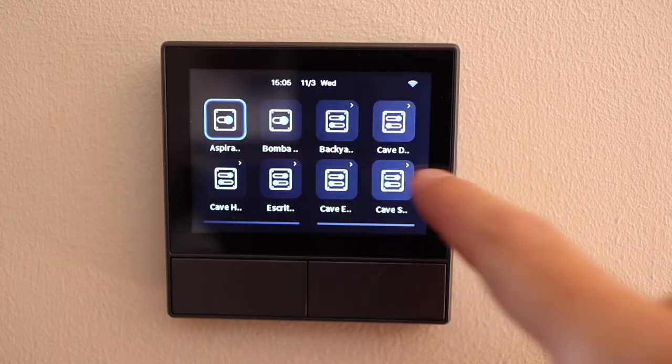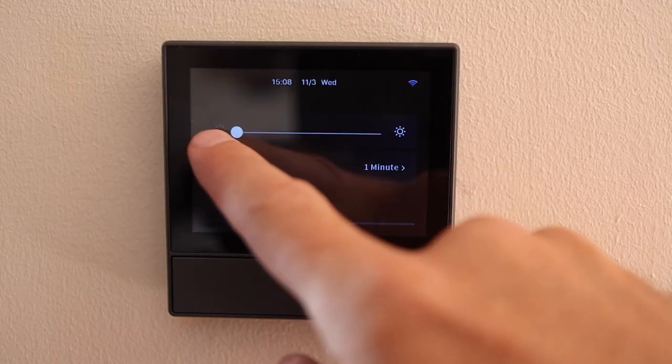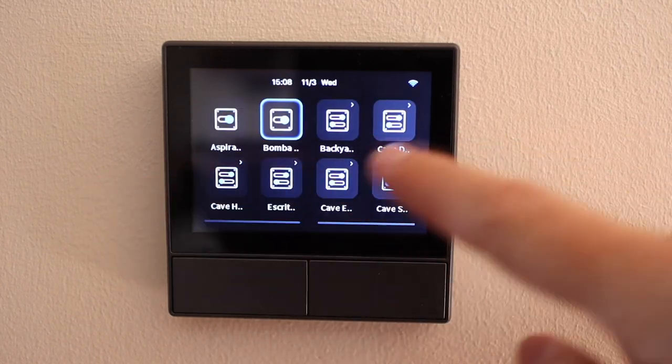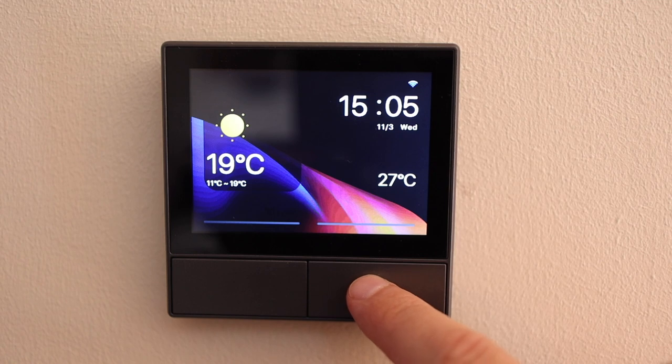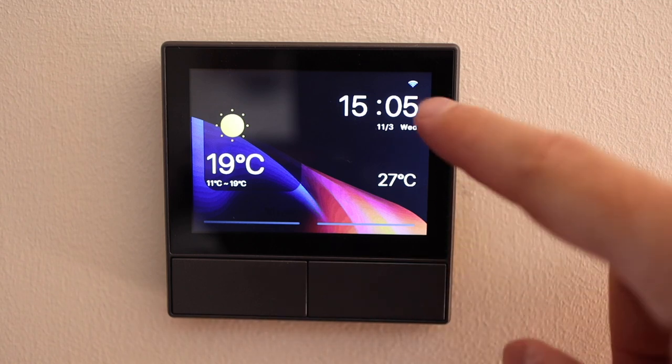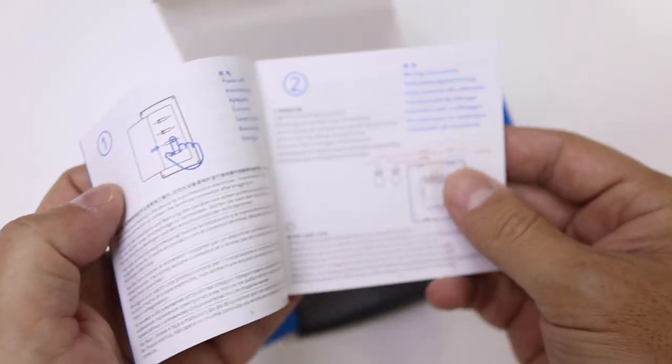Looking at the panel, it's elegant, simple, and easy to use. One thing I really enjoy is that they didn't put too much into it so it would slow down — it works really fast and is responsive. When I pass my finger it responds immediately, which is great. It has a 3.5-inch LCD display, which I believe is enough for what it does. In my case it's a European version; there is also a version for the United States.